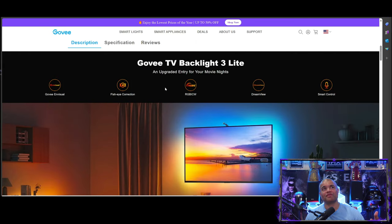So here we are on the website. The Govee TV Backlight 3 Lite is upgraded completely from the last generation. It's going to have better fisheye correction, RGBICW, which gives you more incredible visuals as far as lighting goes — brighter whites, more accurate colors, better gradation. It's going to be really great for all your viewing needs.